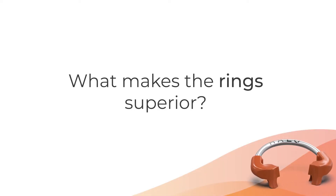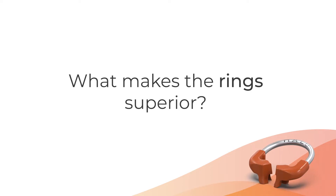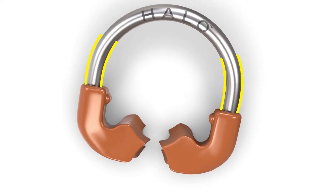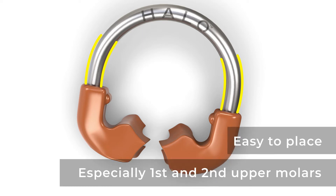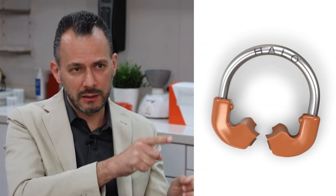Starting with the rings, what they bring new to the table — what makes them superior — is, in my opinion, the fact that they are narrow. They are narrow, and that means they are easy to place anywhere in the oral cavity, especially when we are talking about first or second upper molars. Some rings available in the market are hard, sometimes impossible, to place. The plastic portion that does the separation holds the matrix in place, creates the force of separation, and compensates for the thickness of the matrix.